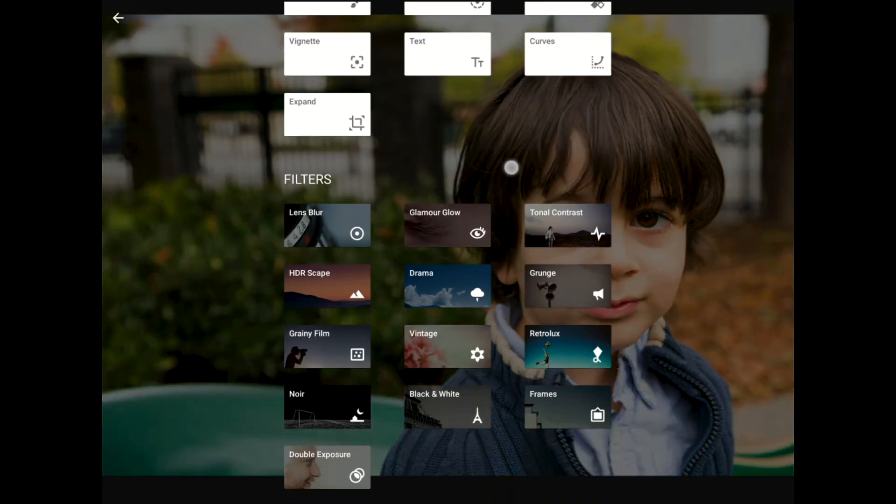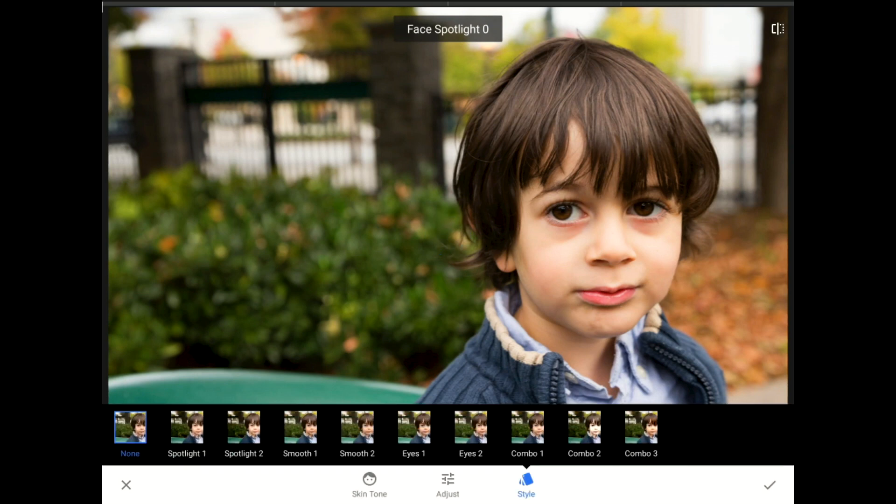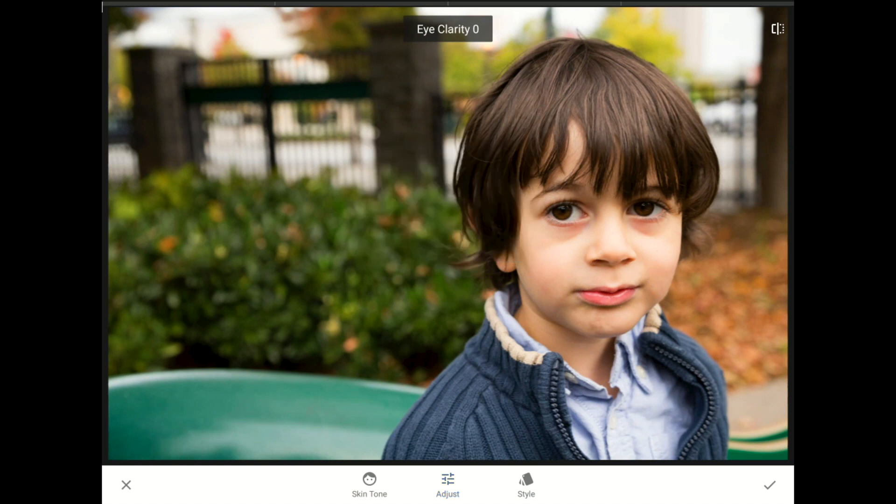I'll swipe down to the bottom of the filter list again, only this time I'm going to launch the Face Enhance filter. Of the four features in the Face Enhance tool, it is the Eye Clarity control that I'm after right now, so I'll tap the None choice for the style, then tap Adjust and swipe down to the Eye Clarity control. This feature adds sharpness, saturation, and brightness into your subject's eyes. About plus 50 ought to work just great here. I would certainly use the Skin Smoothing or Face Spotlight features too if needed, but Eitan is much too young to need any of that.